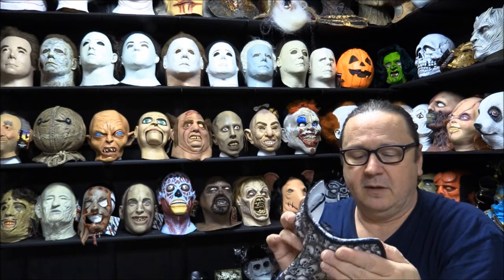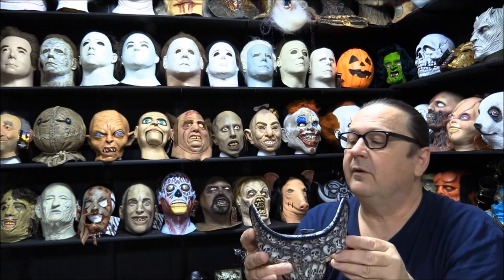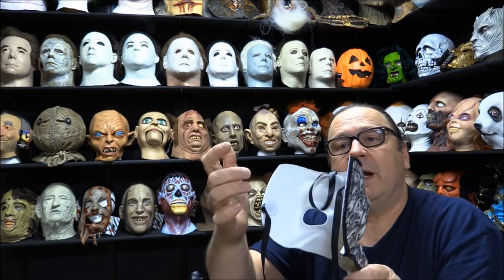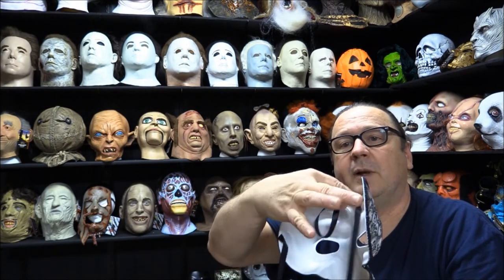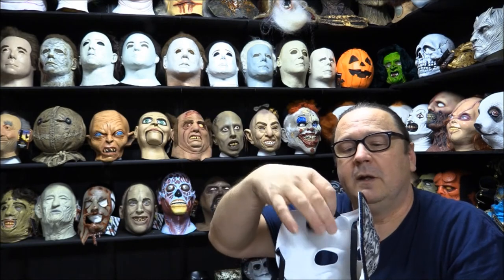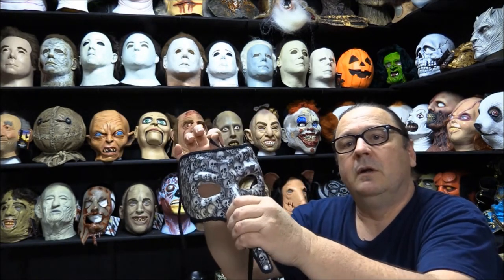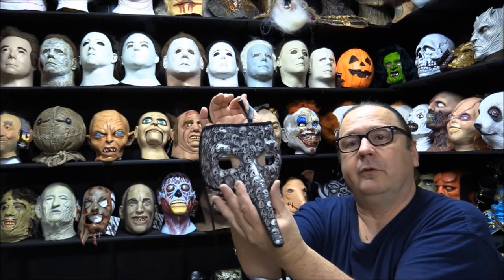I'm not a hundred percent sure, but that looks like it's probably silk-screened on there or something — it seems to be part of the mask. The mask itself is really hard plastic, so very durable. It's also got the loop where you can hang it up on the wall.